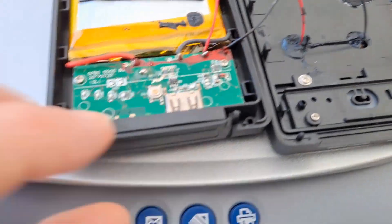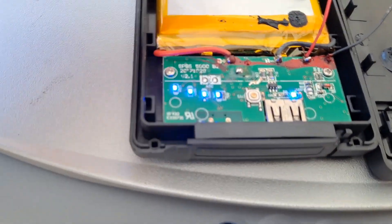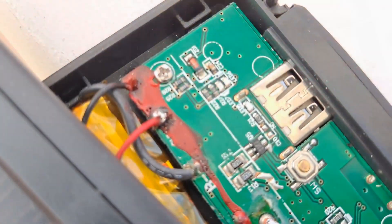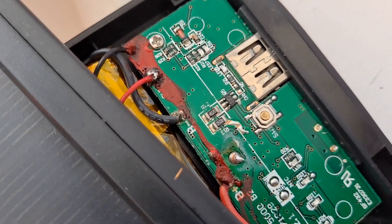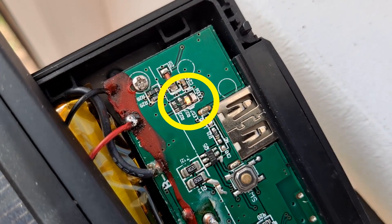There we are, soldered back in place. So if I press that button, we've got the LEDs come up. The sun's shining now, so if I just move this over so the panel goes into the light, that LED comes on.